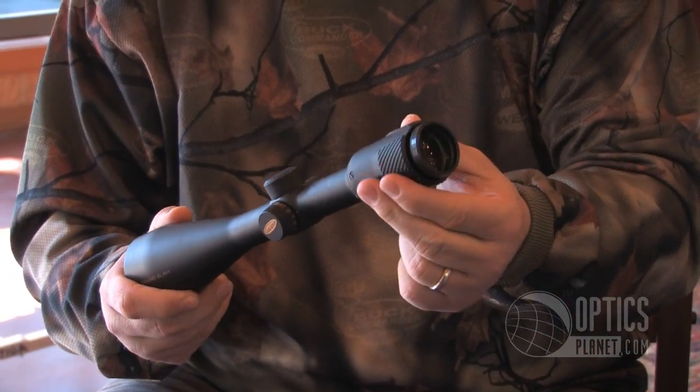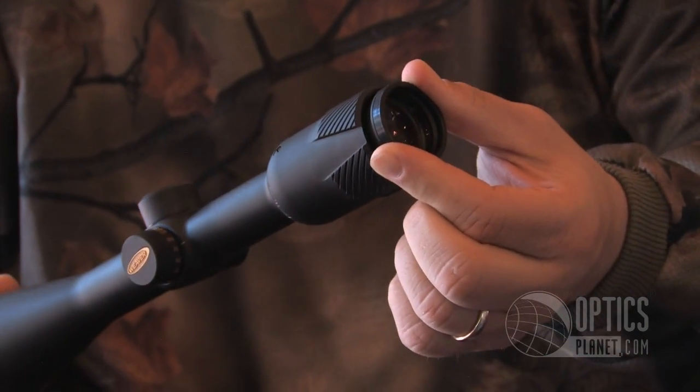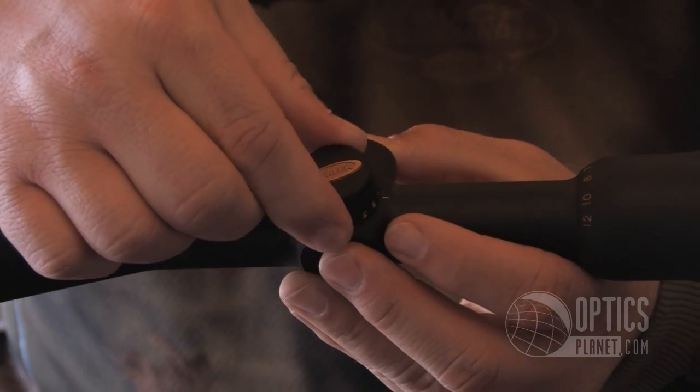First of all, we have an ocular eyepiece that if you're hunting in the Midwest, west, wherever it's cold — and even down here in Texas when you want to camouflage your hands — it's very easy to grab with a mitten or a glove because the whole eyepiece turns when you want to adjust the zoom ring. We have a fast focus eyepiece, as you can see. We've taken the adjustable objective and put it on the side, so it's now side parallax focused instead of adjustable objective, which is much more convenient, as you know, as a shooter.